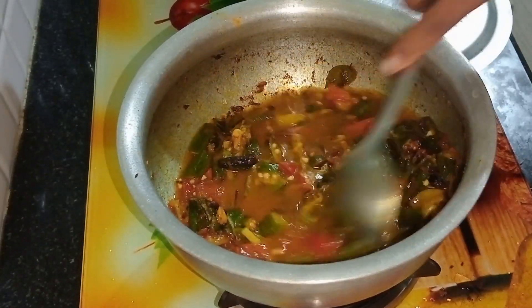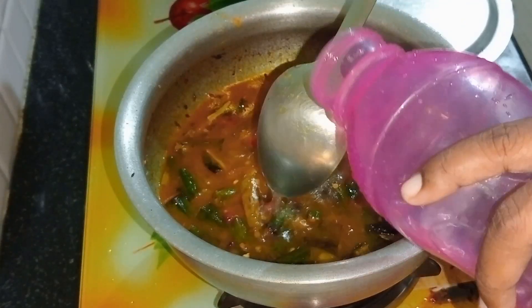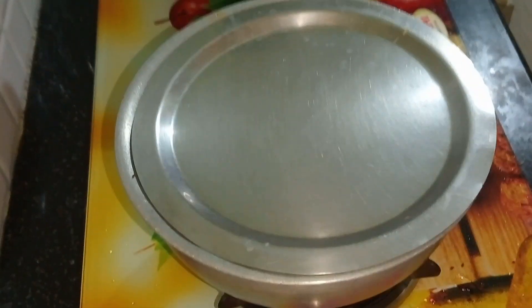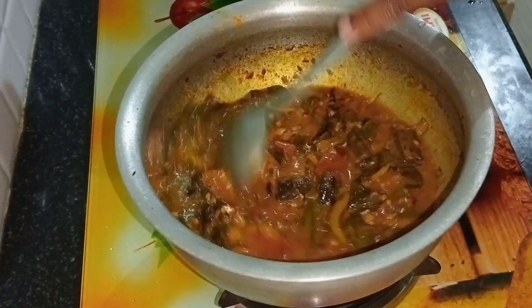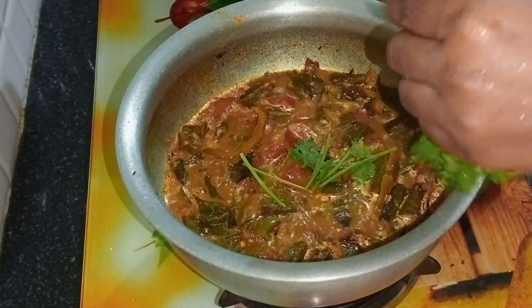I will have some tomatoes, put a little tomato. I'm going to have a small tomato and I'll have some tomatoes. Then I will have some tomatoes.